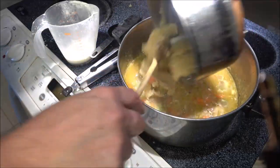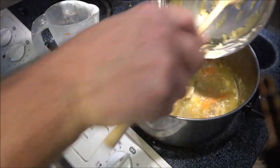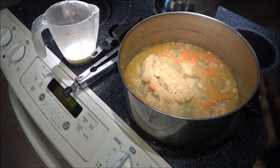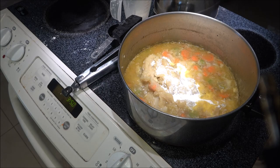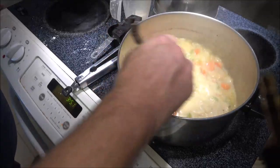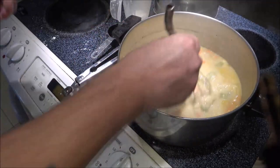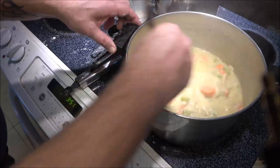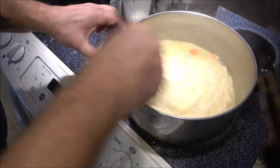We're adding the roux into the stock. It might be just a little bit thicker than it should be, but that's okay — nothing has to be perfect. After you make something a couple of times, you don't even measure anymore. Now we're going to add our cream — it's a quarter cup of cream. We're going to whisk this until there are no more lumps and it's nice and smooth. If you're using peas, now is when you put them in.